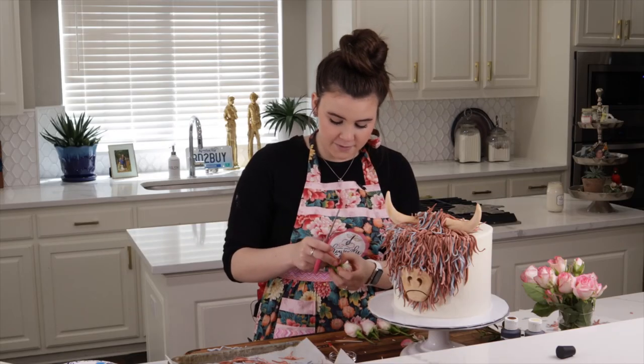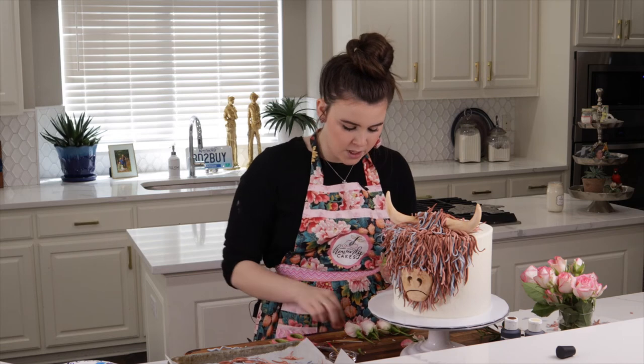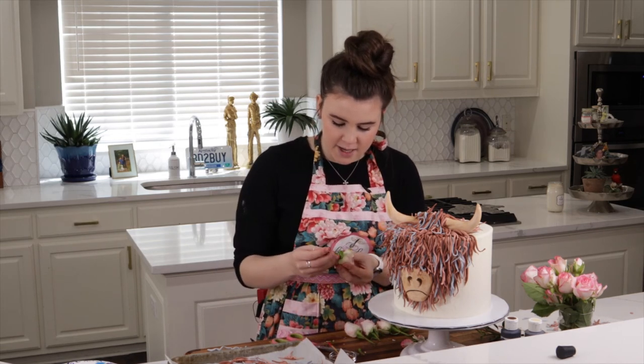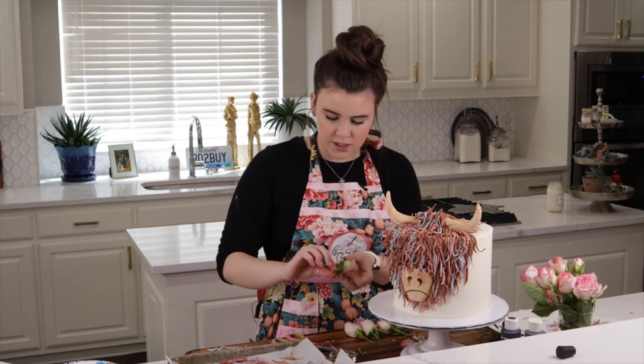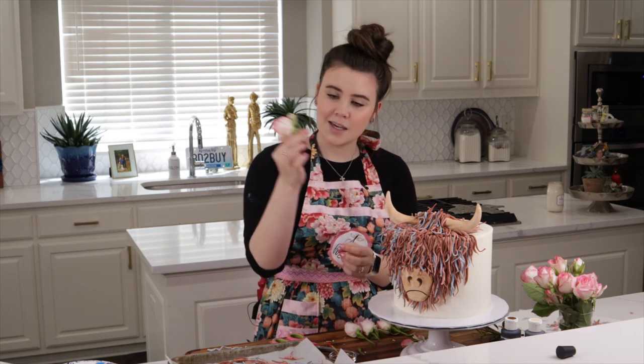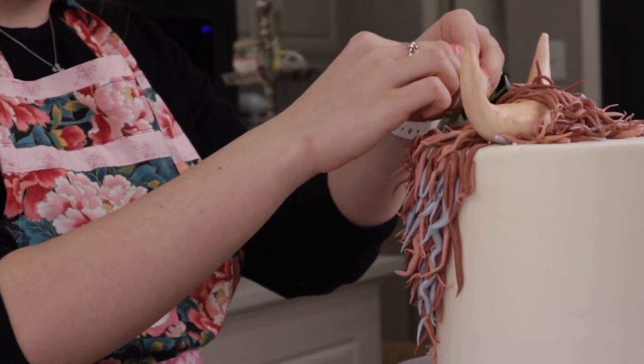It is time for the flowers. I take my scissors and cut pretty close to the base, then take a toothpick and stick it through the middle gently so that when I push it into the cake it has something to stick to. I'll do this a few more times for the rest of the flowers.